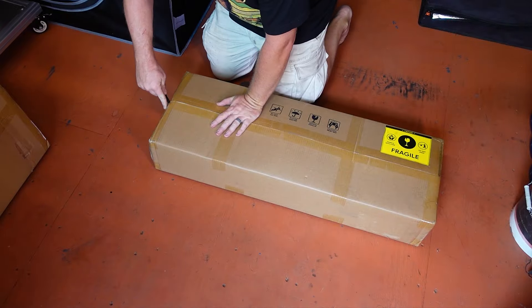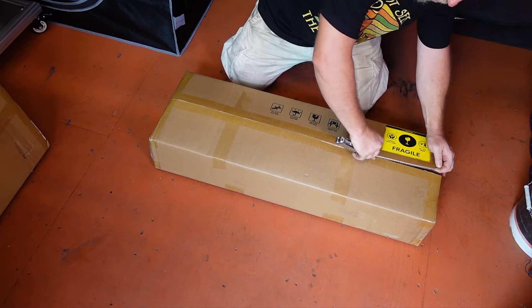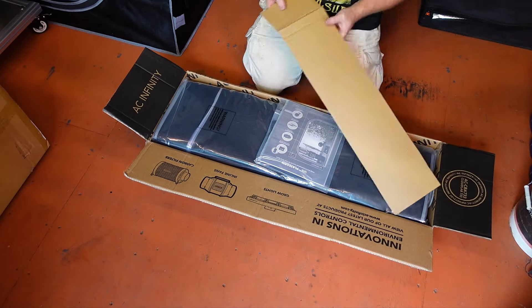As always when unboxing a grow tent, make sure to not cut too deeply into the box when you are first opening it up. AC Infinity is smart enough to put an extra layer of cardboard in there, but if you cut too deep, you will put a slice in the tent itself, which would be a shame.